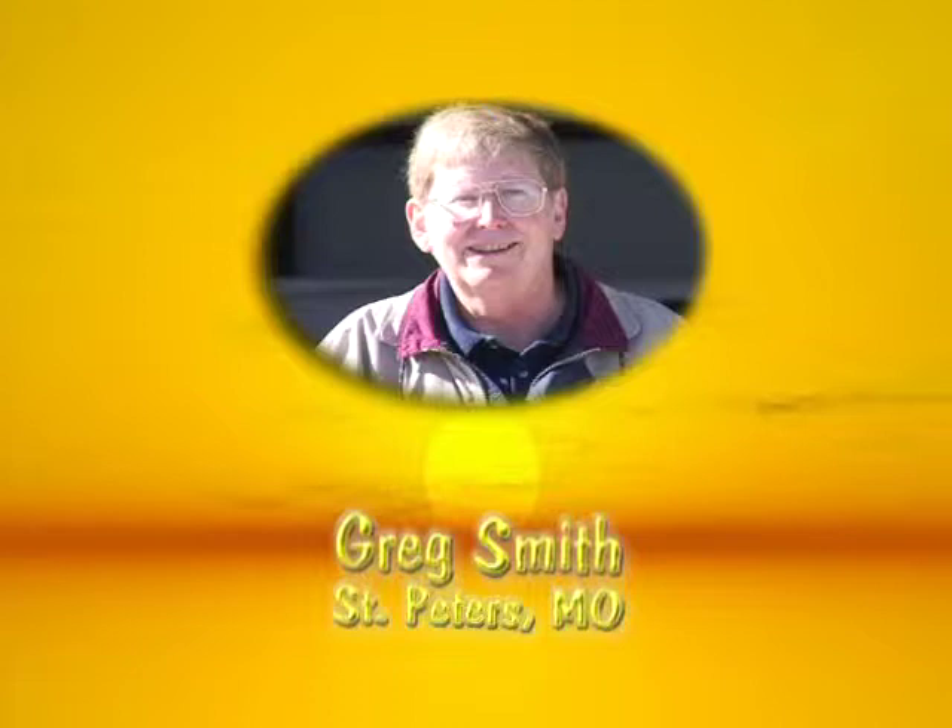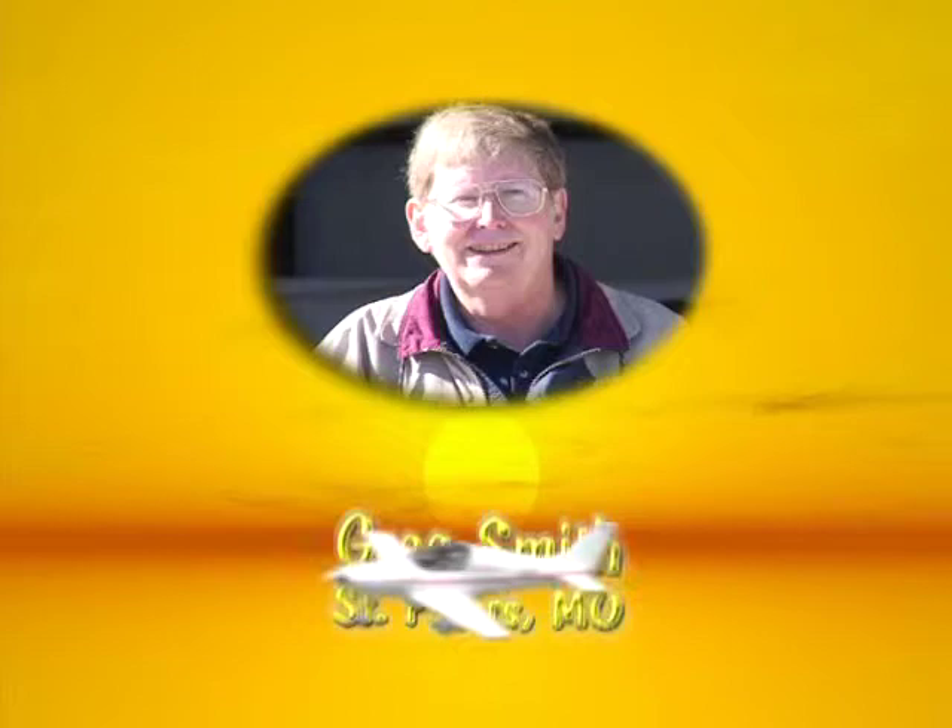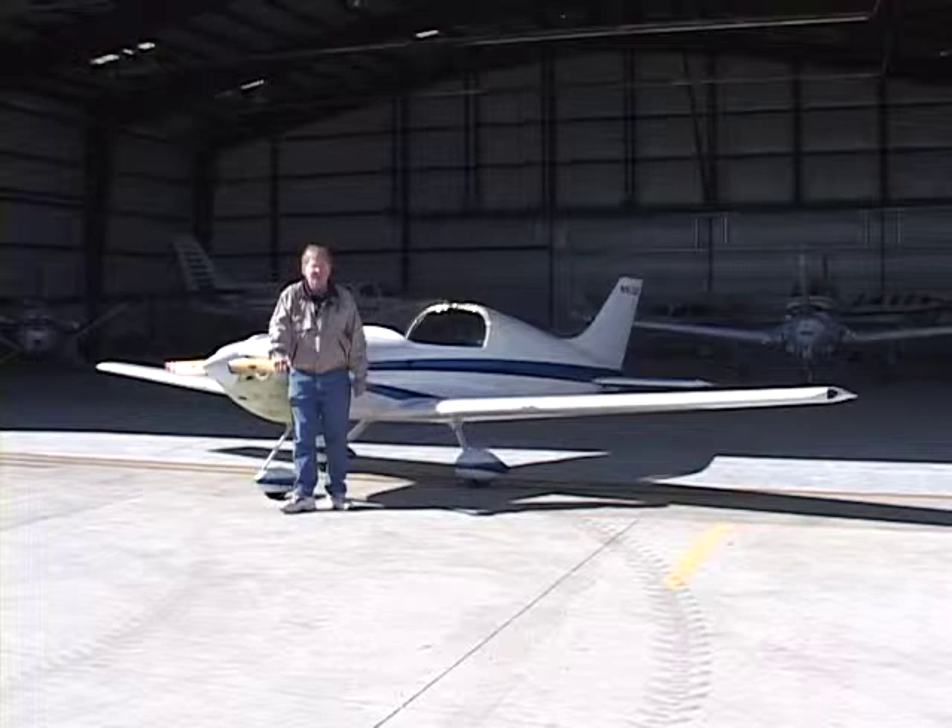Here's a guy with a great attitude about life and the organizer of the Pulsar Owner's Fly-In, Greg Smith of St. Joseph, Missouri. I'm Greg Smith. I'm the host for the Pulsar Fly-In held here in Lawrence, Kansas every year.